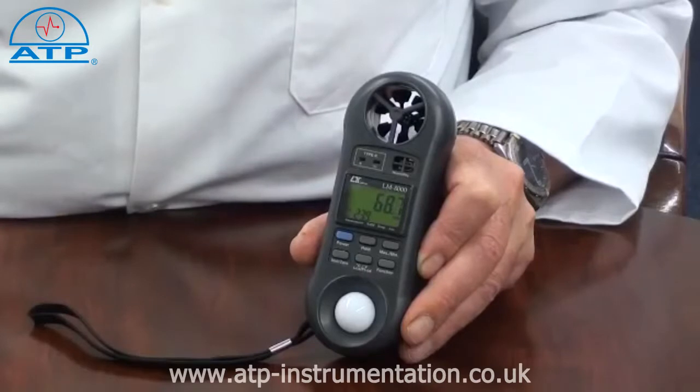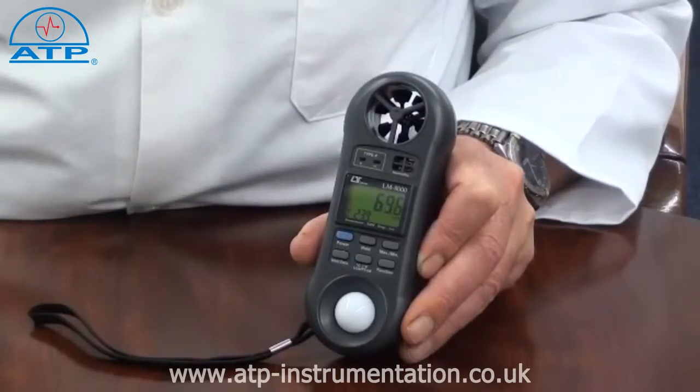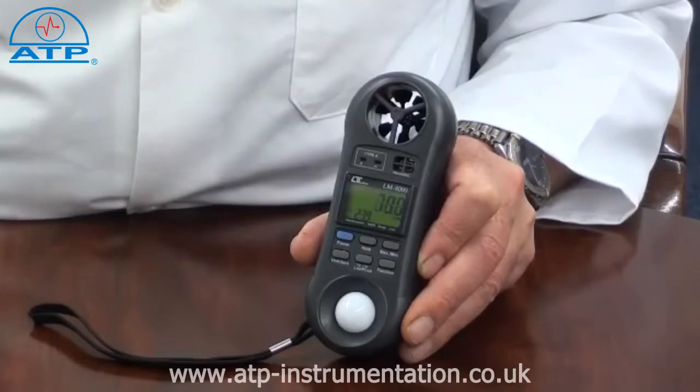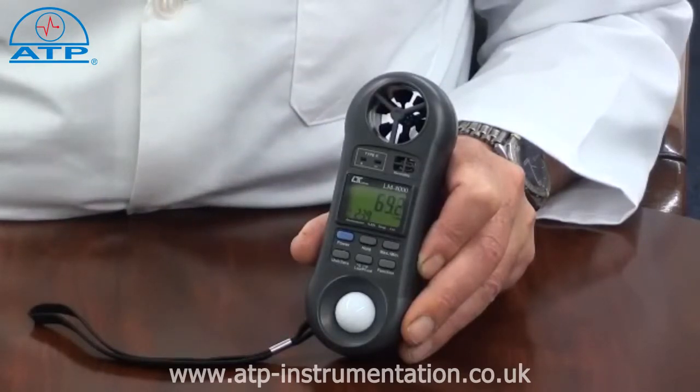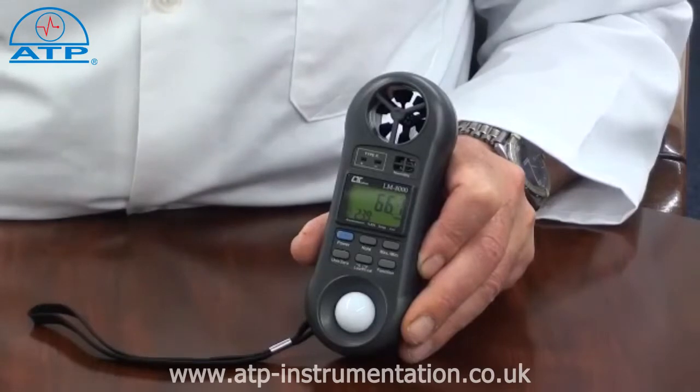The airflow range is 0.4 to 30 meters per second. The light range is 0 to 20,000 lux and the humidity range is 25 to 95%, with temperature of minus 20 to 750 degrees C. A wide range of interchangeable temperature probes are available covering air, surface, immersion, and penetration applications.